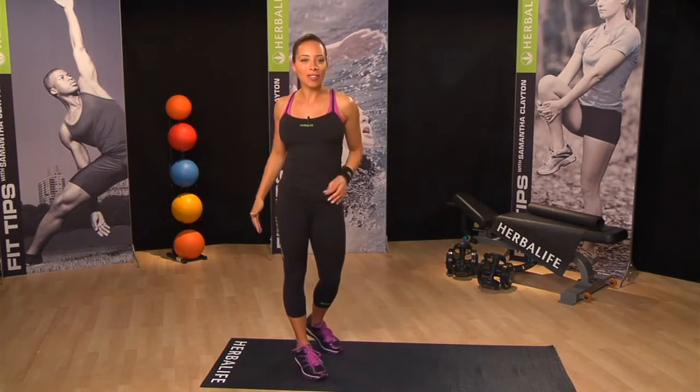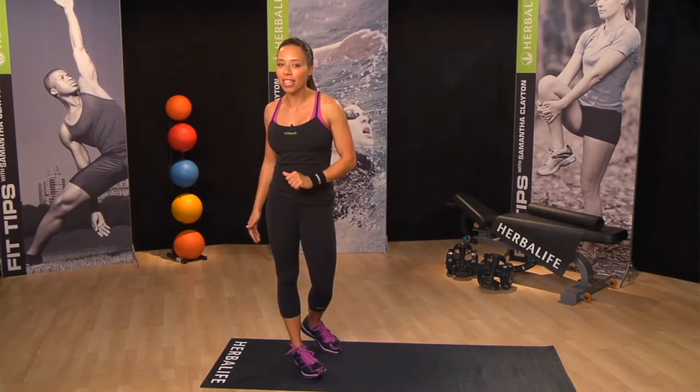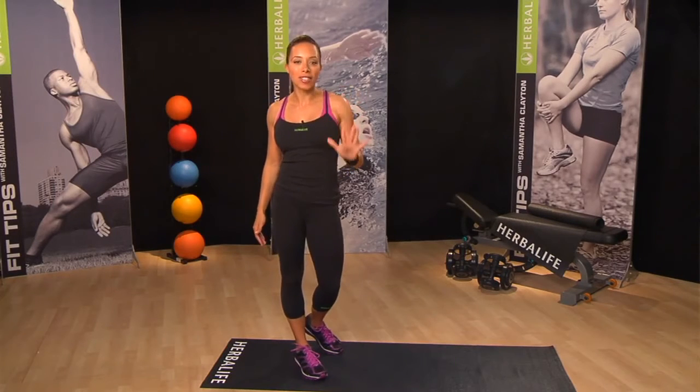You can keep going for 30 to 40 seconds, then take a few seconds rest and repeat for five sets.